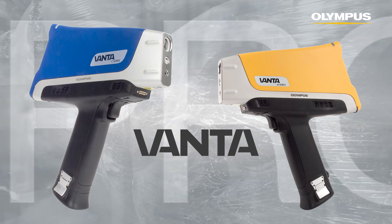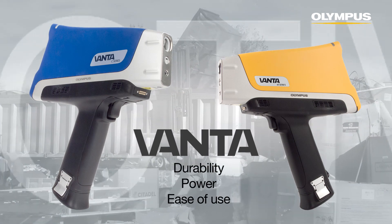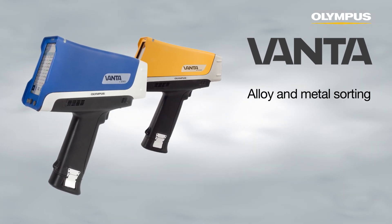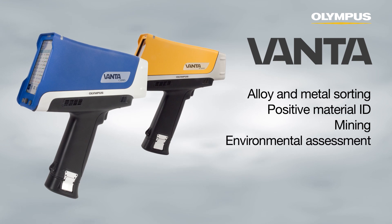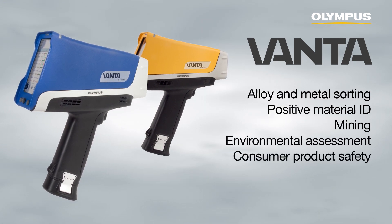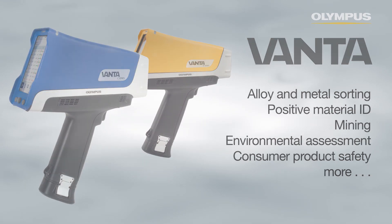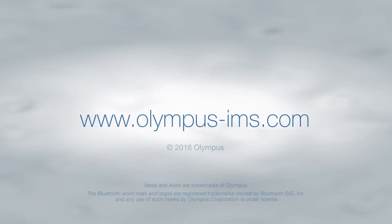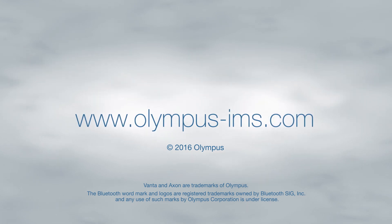Vanta analyzers combine durability, power, and ease of use for excellence in a variety of applications including alloy and metal sorting, positive material identification, mining, environmental assessment, consumer product safety, and more. To learn more about Vanta, contact your Olympus representative for a demonstration or visit www.olympus-ims.com.